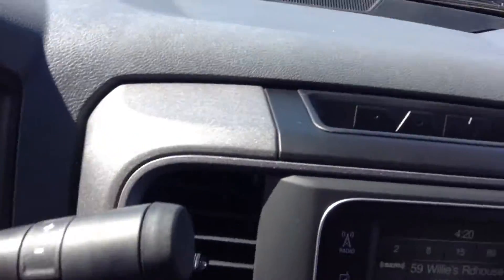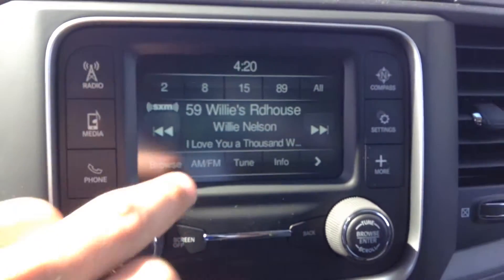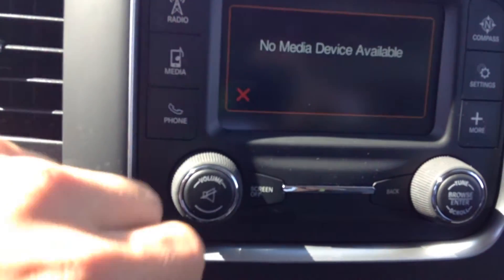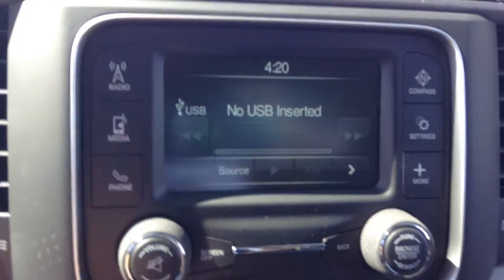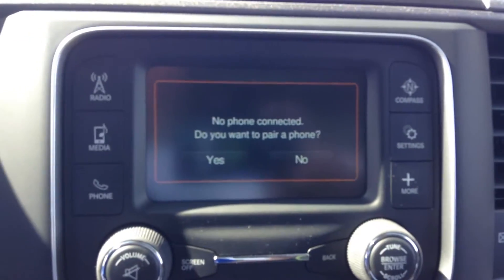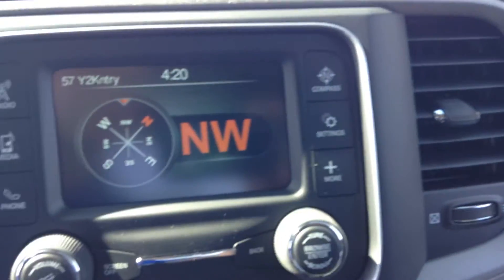This 5.0 Uconnect here will give you the Bluetooth that you asked for. It's also a touchscreen so you can change through the stations. You can scroll through your media on here if you were plugging anything into the console, and also do your phone — if you want to pair your phone. Your compass as well on the dash here.